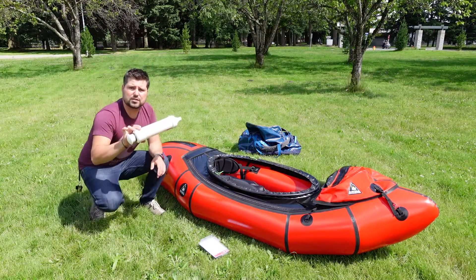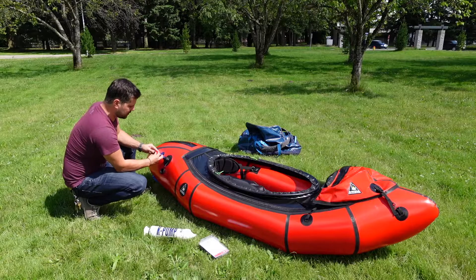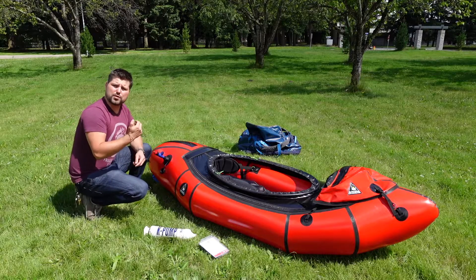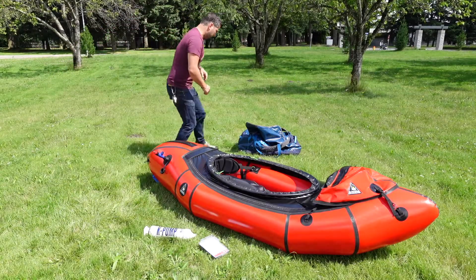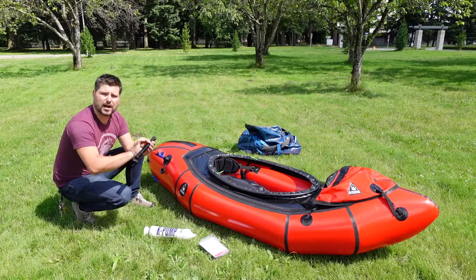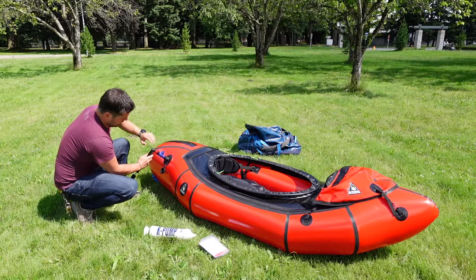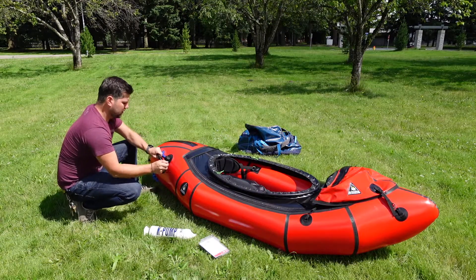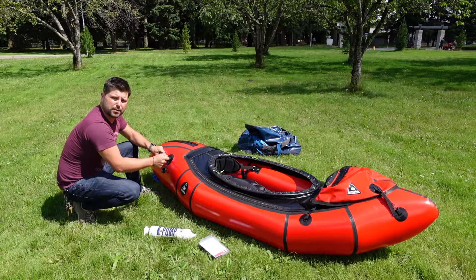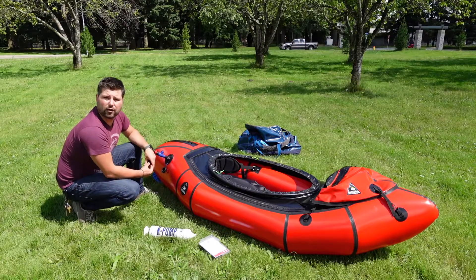I'm also going to show what would happen if we didn't want to use the k-pump but instead threw the adapter back in place and used something like a small bike pump — if you want to bring something instead of a k-pump — or use a compressor at home or roadside. I'm going to operate it with just a small bike pump here, a standard valve. I'll attach into the end and in tandem we can take this up to a nice high PSI as well. Super simple, and it's just nice having the confidence of this back-check valve in the middle so you're not worried about over-inflating your boat.